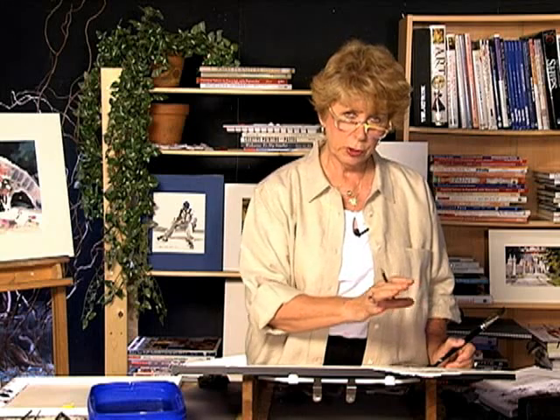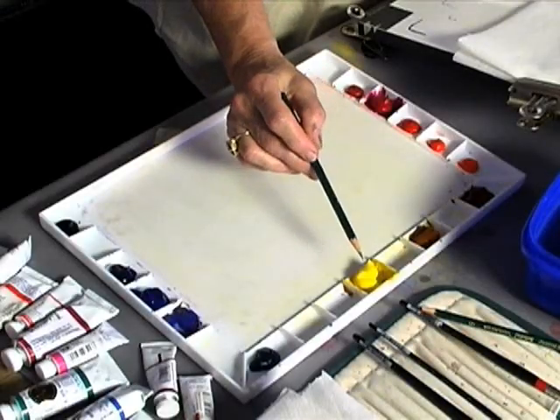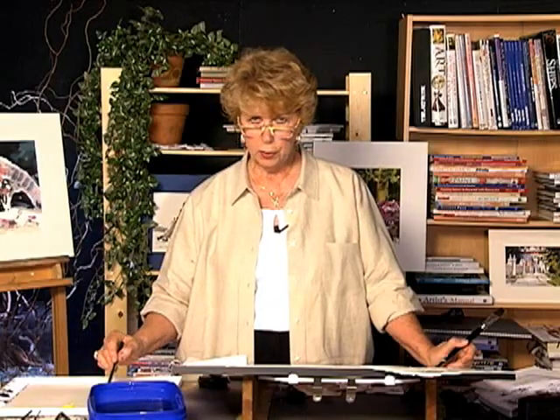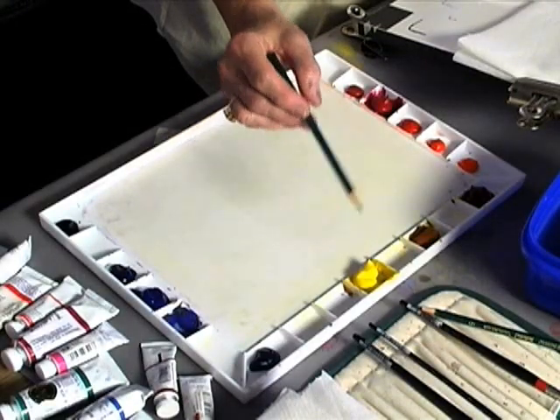Now I'm going to tell you about the colors I'm going to be using in this painting. I'm going to use Aurelian and Quinacridone Gold — one is warm, one is cool. Quinacridone Gold is a tertiary color because it has all three primaries in it: yellow, red, and blue. And yellow is a primary color.